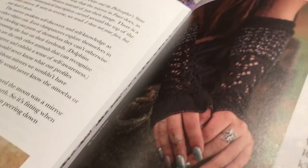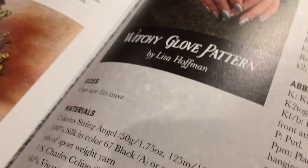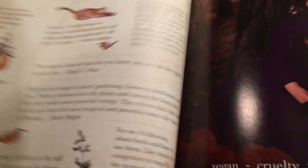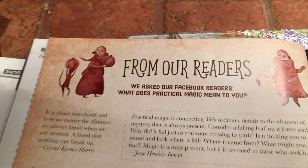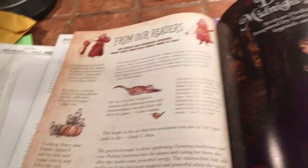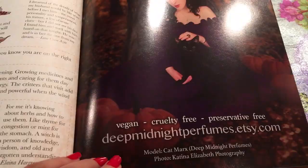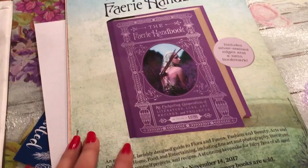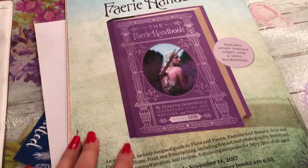On this side we have Lisa Hoffman's witchy gloves — those look really warm and cute. She gives you the glove patterns and the materials that you need. At the end there's an excerpt from their readers — they asked their Facebook readers what Practical Magic means to them, and it's just little tidbits added in by the readers. I love the little illustrations all around the page. And there's another ad for Deep Midnight Perfumes — artisan perfume oils at deepmidnightperfumes.etsy.com. The last page is their ad for the Fairy Handbook, which is out now.